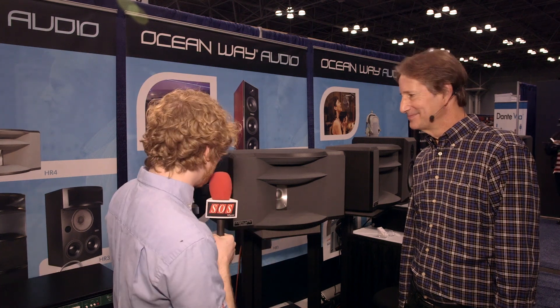We're here at the AES show in New York at the Oceanway Audio booth with Alan Sides, who's going to show us some new speakers. These new speakers look quite something and they do some interesting things with horizontal dispersion. Do you want to tell us what they're all about?